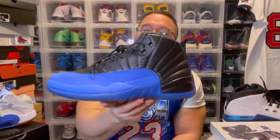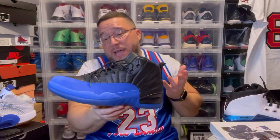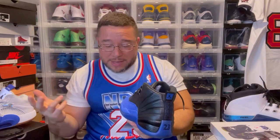Jordan 12 Blue Games — wild corny with the name. These are the Flu Games, just a black and blue version of them. They've even got the translucent bottoms. I definitely wore these — they're wild dusty. But these are fire. Anytime you have a black and red classic Jordan and you just add the blue where the red is, to me it's an automatic classic. Blue Games — they're fire.